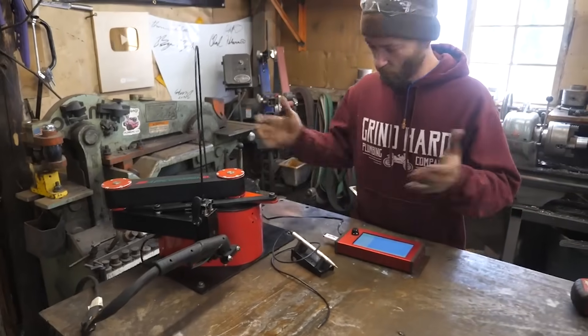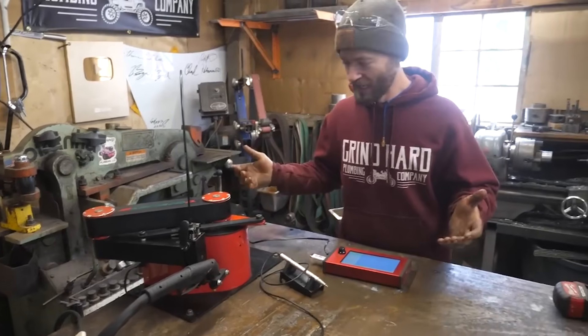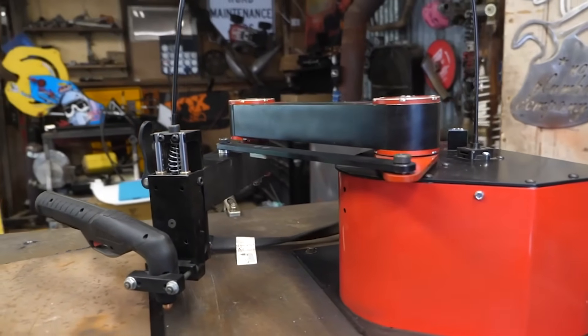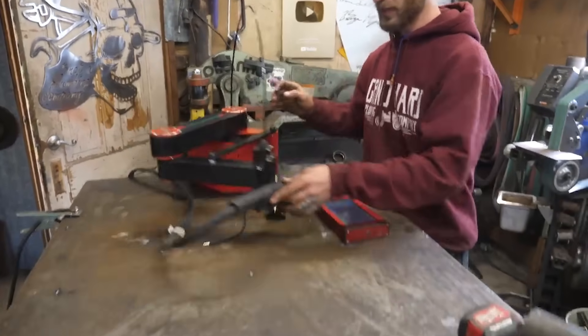We just got one of the most exciting packages in the mail that we've ever gotten — the Arc Droid, which is an incredibly tiny, incredibly easy-to-use CNC plasma cutter robot.